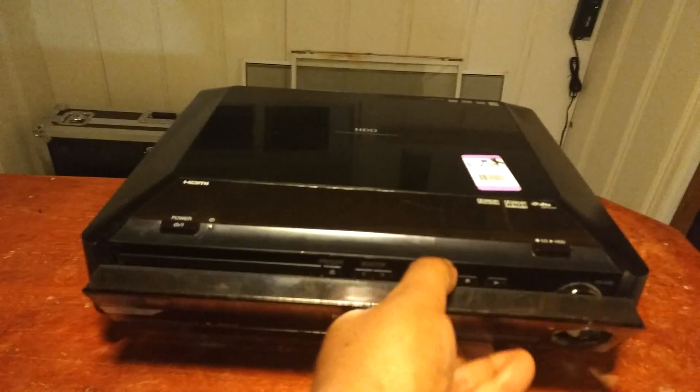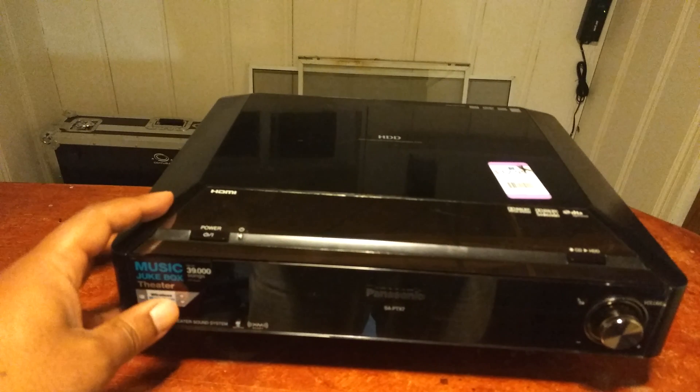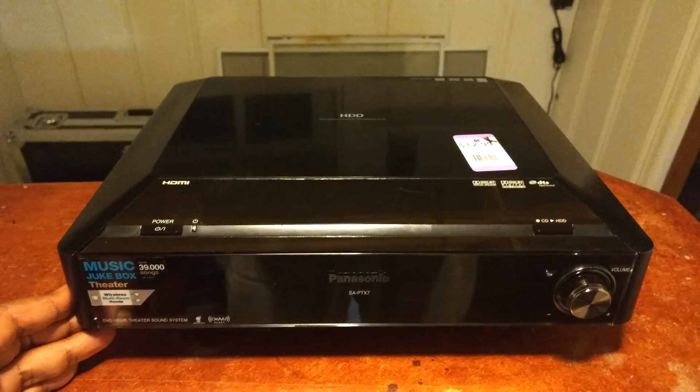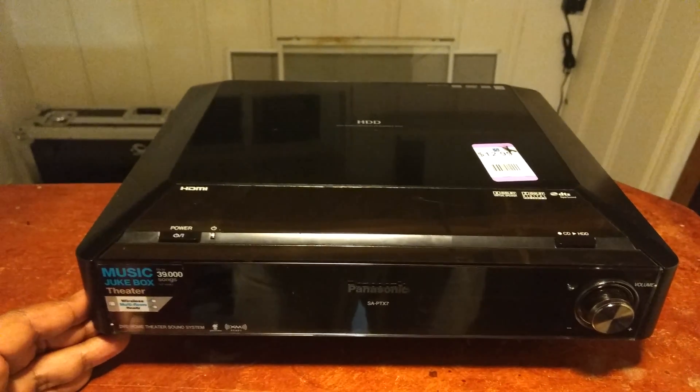This has been Cash. Just let me know if you have an idea, and if you want to see more videos on this as I tear it down. Alright, peace.